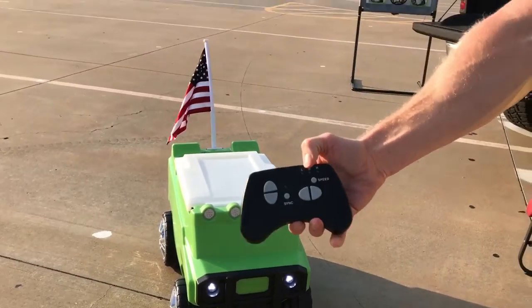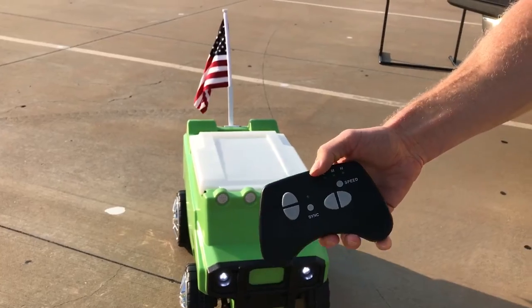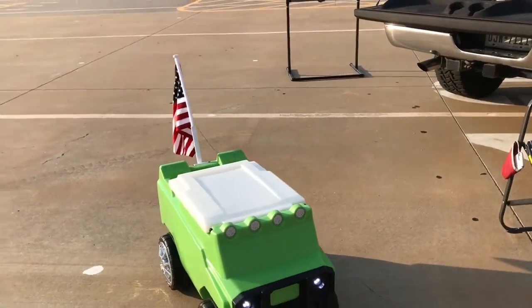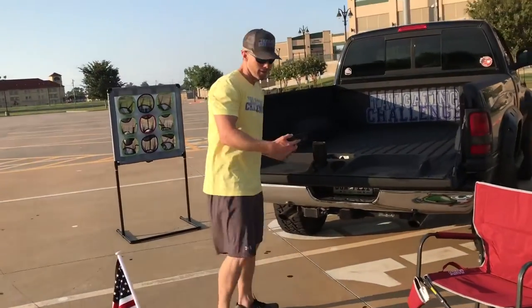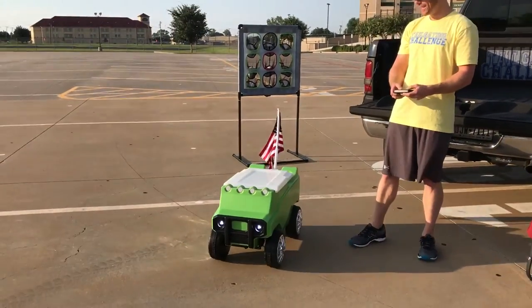The remote control has three speeds — it goes forwards and backwards. So if you need a cooler that's a lot of fun and can bring a drink to you, you need this cooler right here. How fun is this?